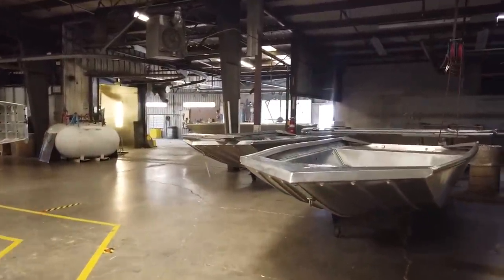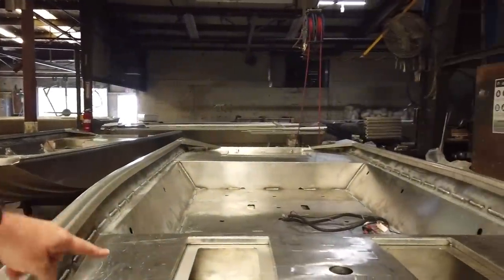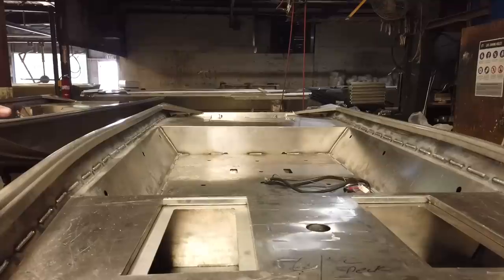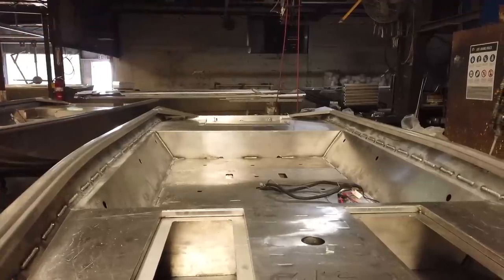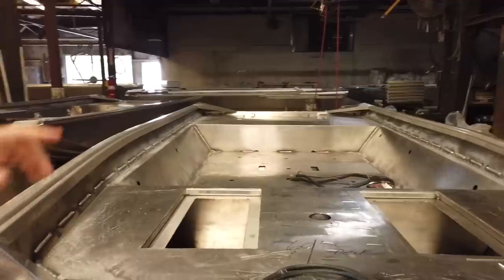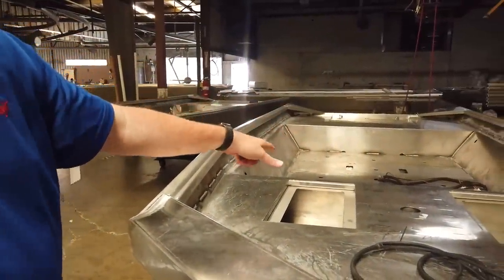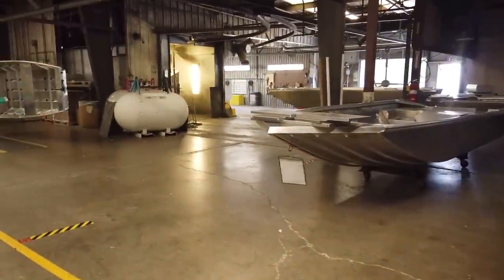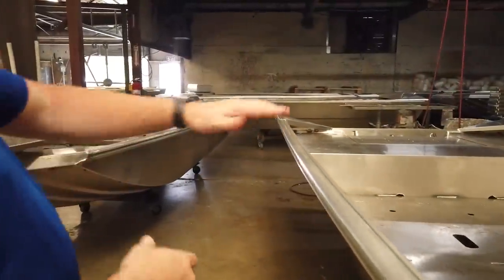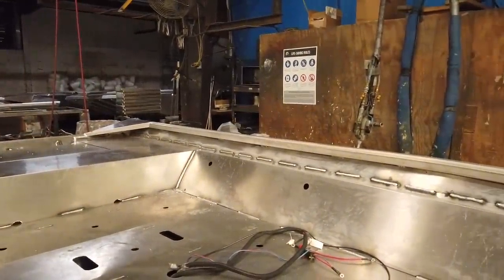Once it's done there, it comes into the foam station. This is where everything gets its flotation. Any of the hull cavities and side floor sections are filled with the gun foam. He puts it into the system per boat so it knows exactly how many seconds per hole to hold the trigger — it's all calculated out. He'll do that, let it cure, trim all that out, and then it goes into waiting to go into prep to be painted.